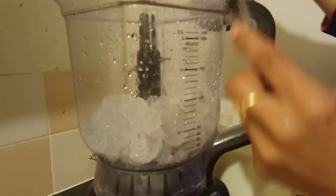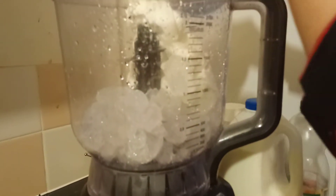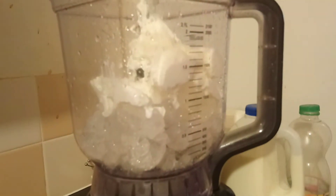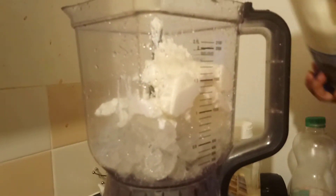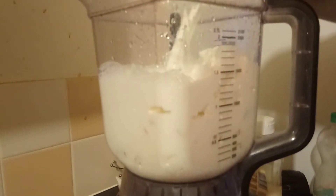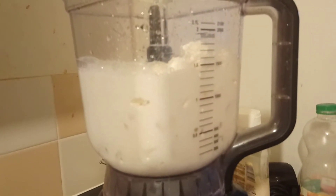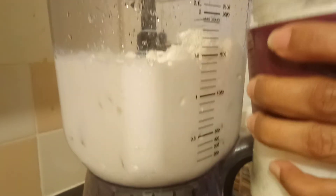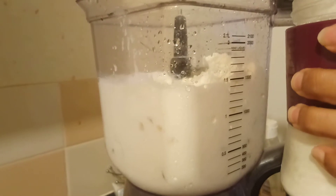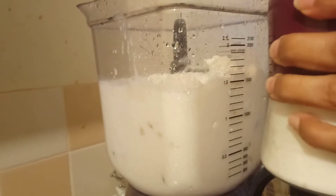In the meantime I will show you how to make lassi. First I added ice cubes, now I'm going to add yogurt, then some milk, and some sugar. So I have ice cubes, milk, yogurt, and sugar.